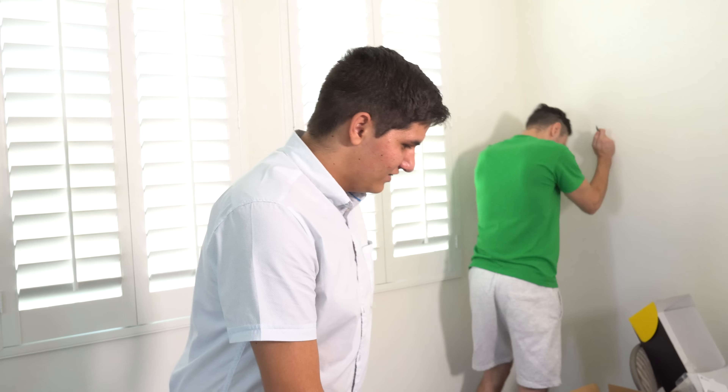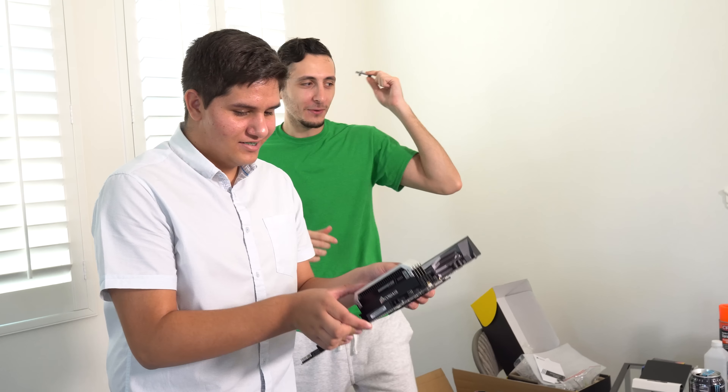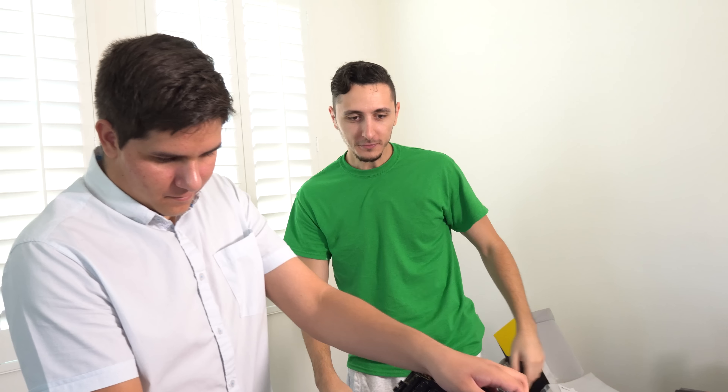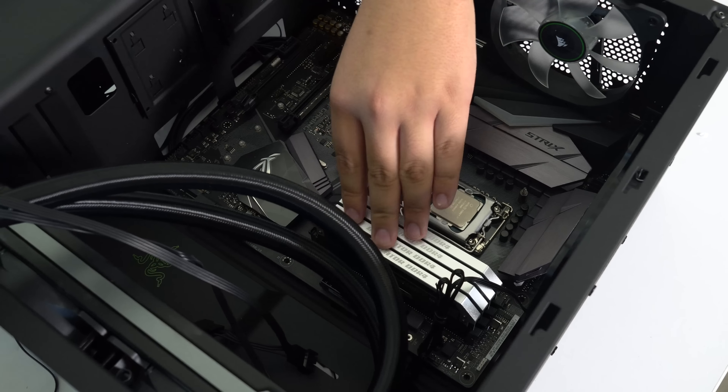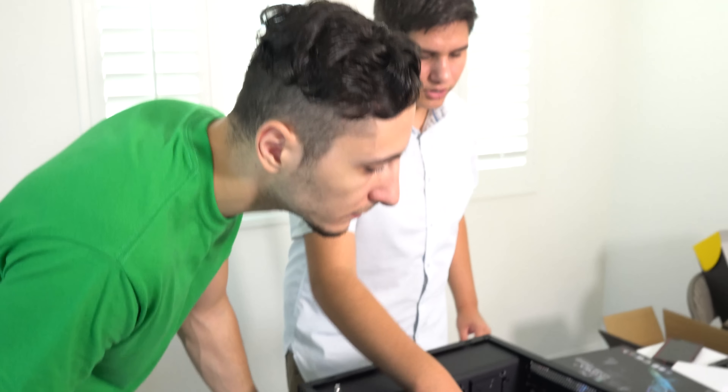There's actually pre-applied thermal paste on this one. For NZXT, make sure you line it up with the holes - everything's good. The next step is to screw in the stuff, screw in the motherboard.